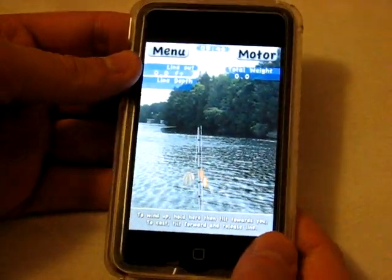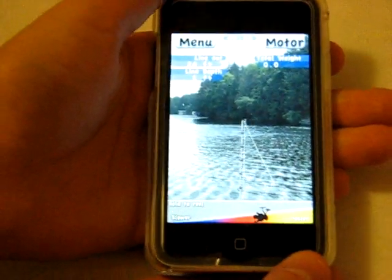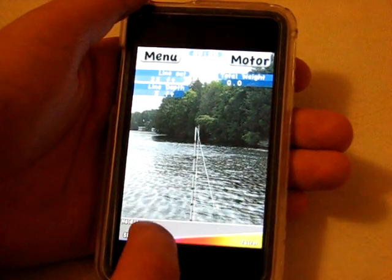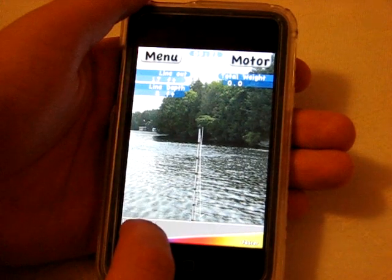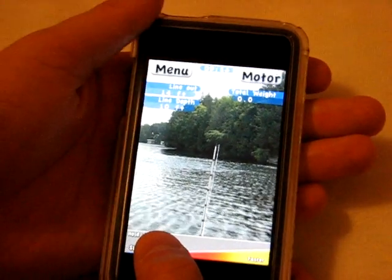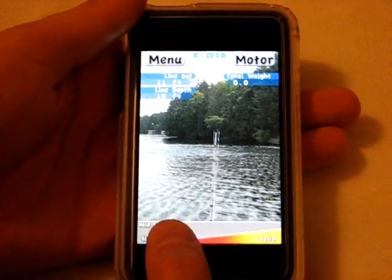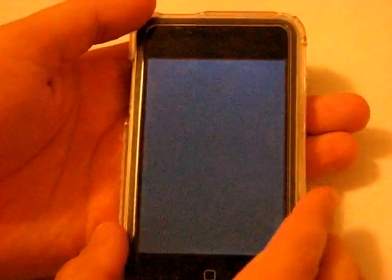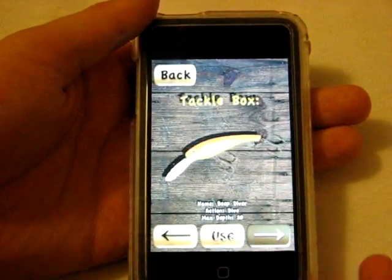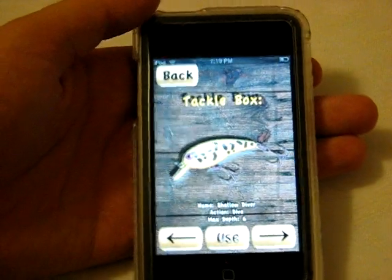There's actually different scenery in the background depending on where you are in the lake, which gives you a more realistic feel. To cast you hold it and swing — it's kind of tough to do on camera. It shows you how far your line is out and how deep it is, and you reel it in at different speeds. If you catch one you have to hook it by pulling back, then reel them in — which can be a real challenge depending on the size and strength of the fish. You have a full tackle box with a few different lures that actually play differently. Pretty fun — definitely try iFishing Lite, a free download.